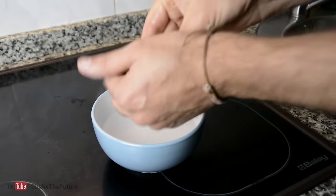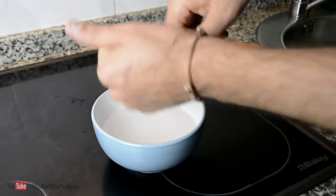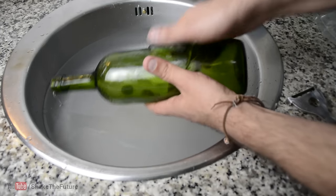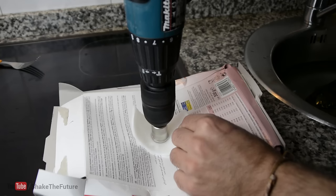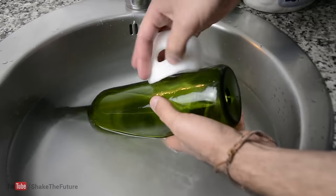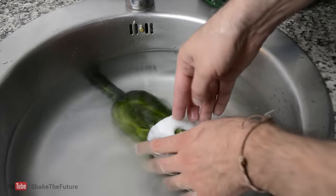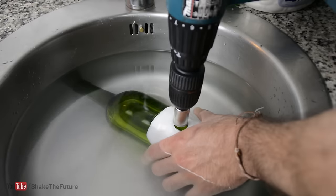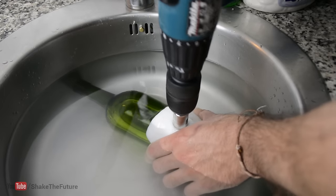Well, that's where Instamorph comes in. Cover the bottle with Instamorph. When it's hard, drill a hole in the plastic with the same drill bit you're planning to use for the bottle. Now you have a plastic guide that will help you drill a hole at the exact point you want.